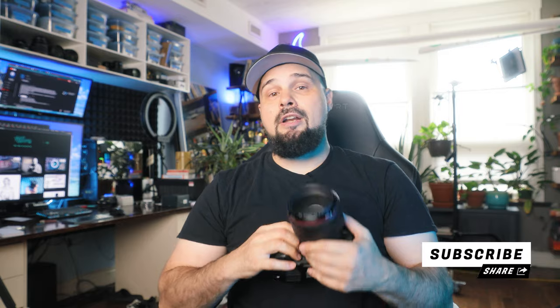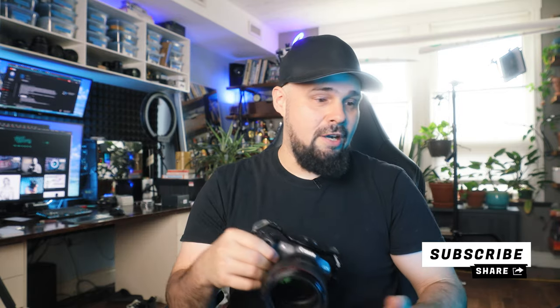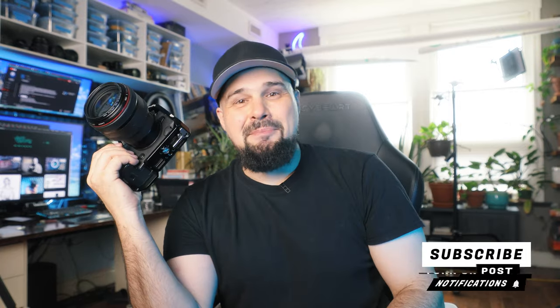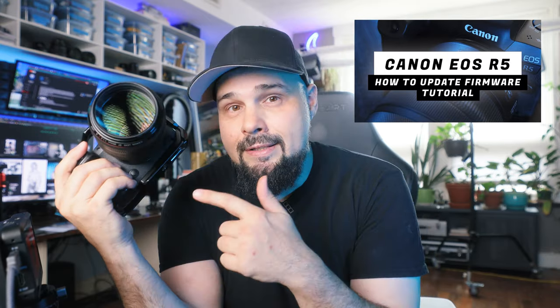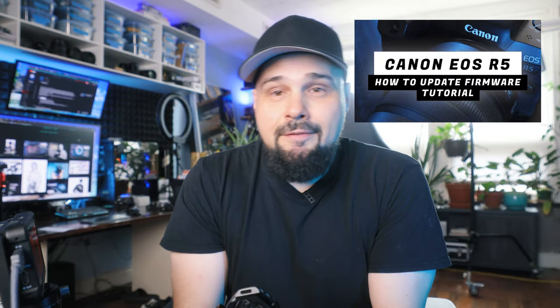So let's jump into the menu. But before we do that, I want to invite you to subscribe to the channel — I've got a lot more content on the R5, the R7, photography, videography and photography skills. Before we even jump into the menu settings, there's a video about how to update the firmware on the EOS R5. When this camera first came out it was pretty good, but Canon did a great job adding firmware to make the tracking and autofocus even better. If you haven't done that, I'd recommend watching that video first and then come back to finish this one.